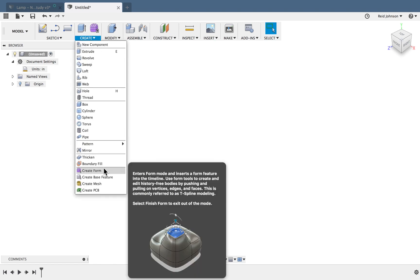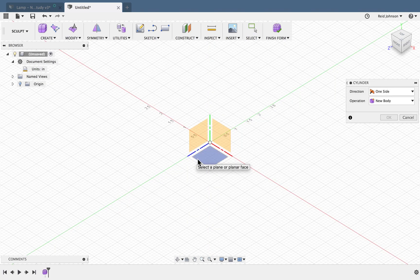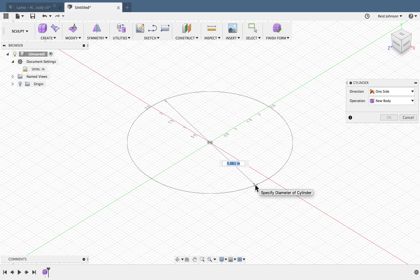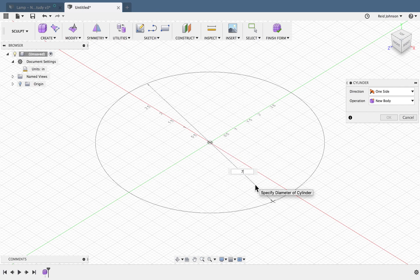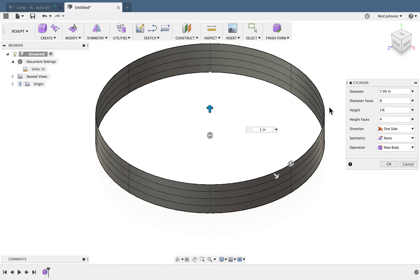Then we'll create a form, starting with a cylinder. We'll set the cylinder on the ground plane, click the center point, move the mouse away, and type in 7 for a 7-inch diameter. I'll hit tab to lock that and click to set it. In the cylinder options, I'm going to change the height to 14 inches tall, and I'll say OK.